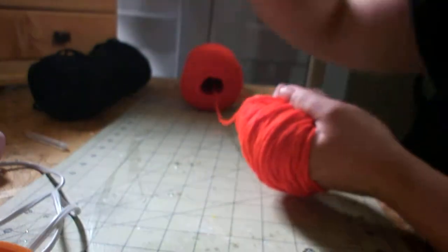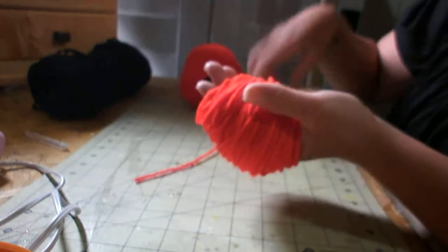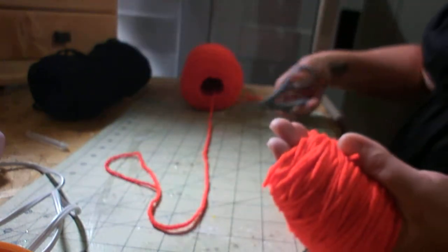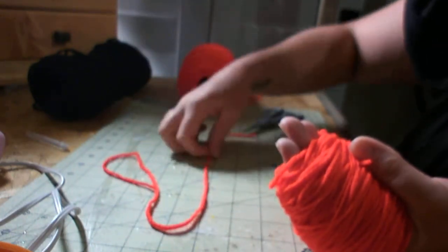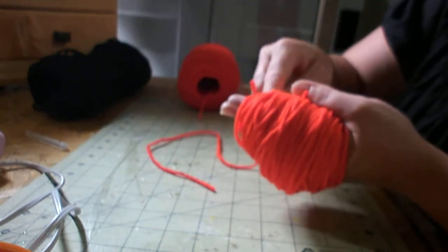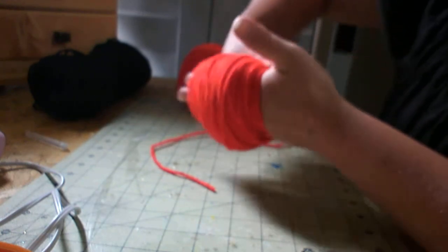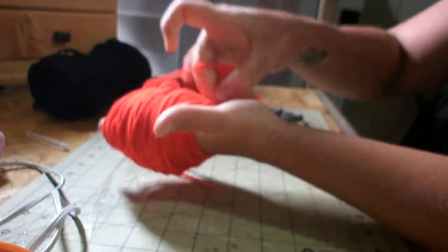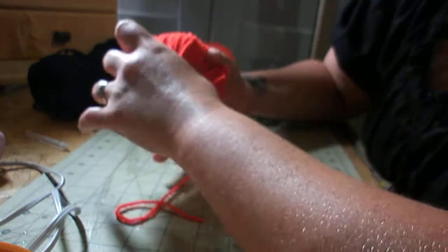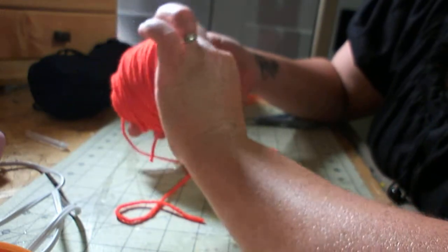I finally got the desired size that I want, so now I'm going to cut it. And then before you take it off your hand, just pull out another amount — it doesn't have to be real long — but just enough where you can stick it in between the string in your hand and pull it out the other side. You want to do that on both sides, the front and the back. As you're putting the last piece in, just take it off your hand very carefully.